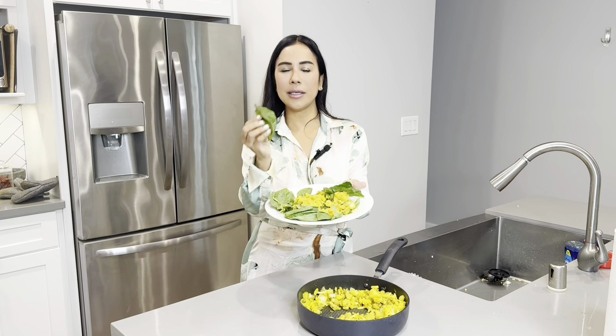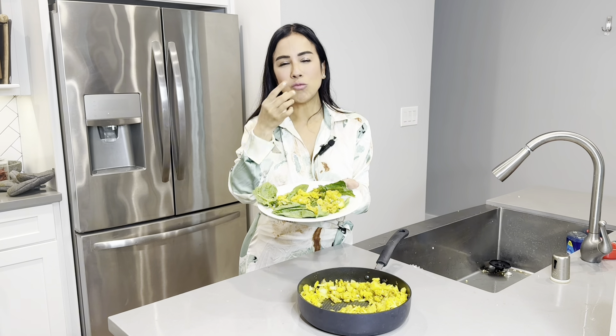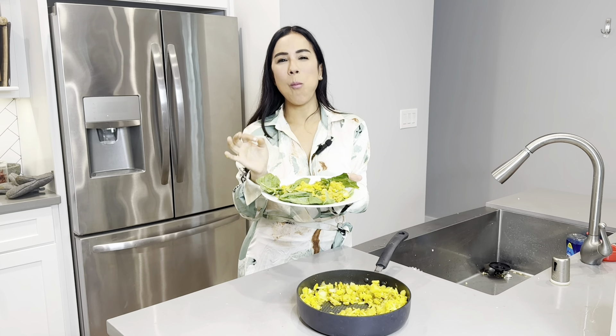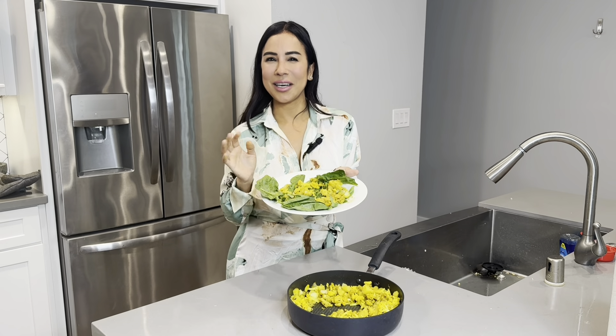This is the final product. What I like to do is grab a piece of spinach and some of this delightful aloo gobi. You guys, this has so much flavor — it's so, so good. You need to try this recipe! Like and subscribe for more content.